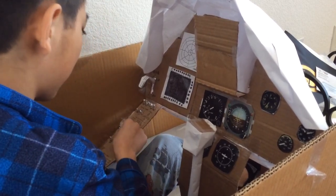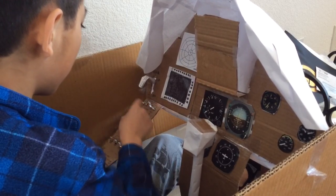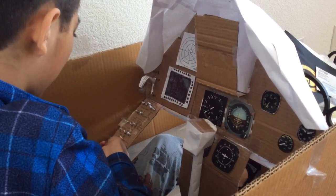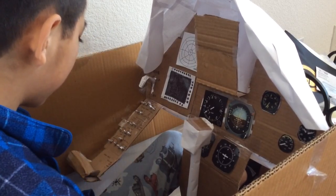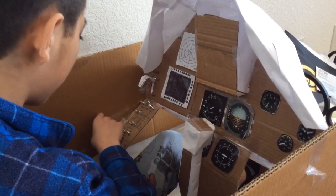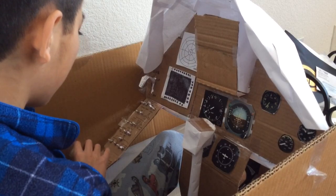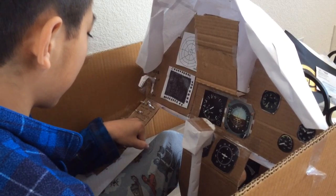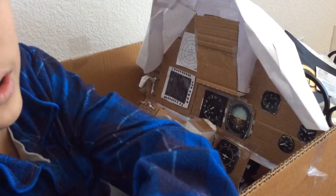All the switches are here — the fuel parts, engine start switches, the power switches — all here. And you can see it moves. I actually thought of moving the handle all the way up here so that I could push the throttle like this. But yeah, that's basically it. Thank you very much for watching — I really enjoyed the video.